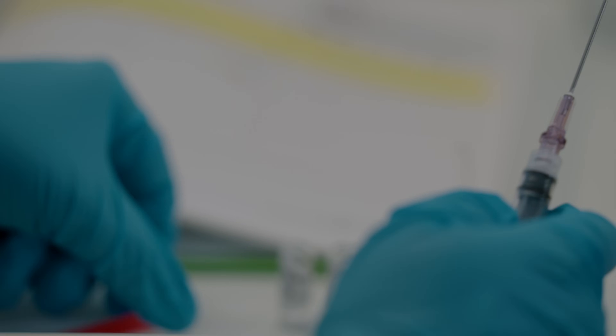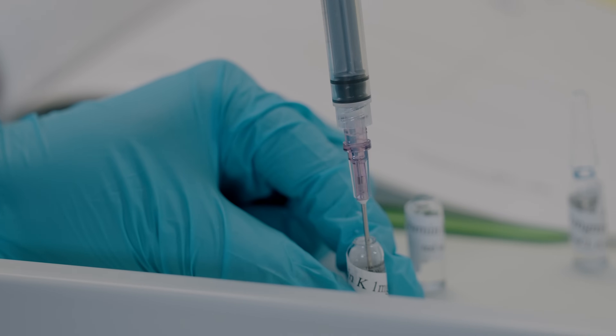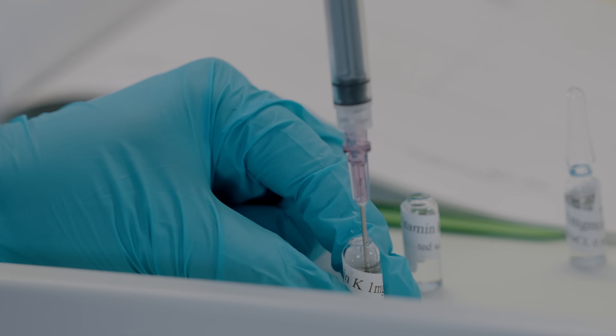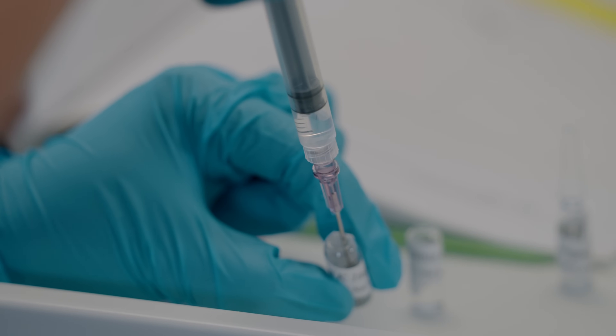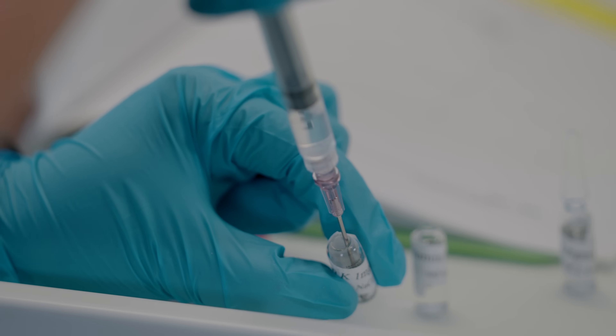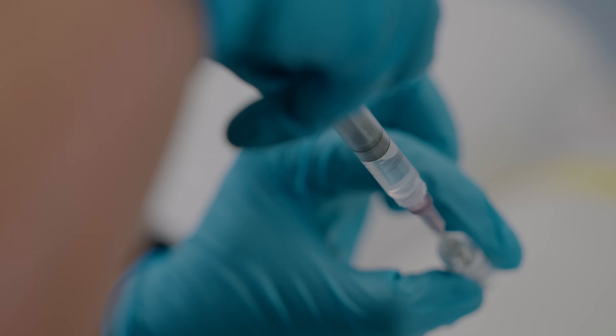Now grab your syringe with the filtered needle and insert it into the ampoule to withdraw the correct amount of liquid. You may need to slightly tilt the ampoule to reach the liquid if your needle is not long enough, so make sure your needle is touching the bottom so you can draw the complete dose.